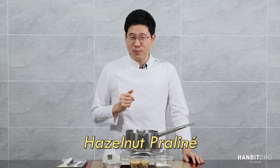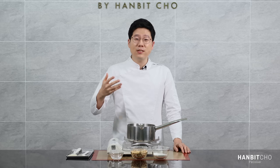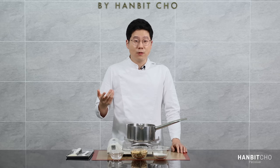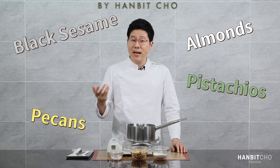In this video, I'll show you how to make an amazing hazelnut praline. I'm using hazelnuts today, but you can use any other type of nuts you wish — that includes almonds, pistachios, pecans, black sesame, and more.